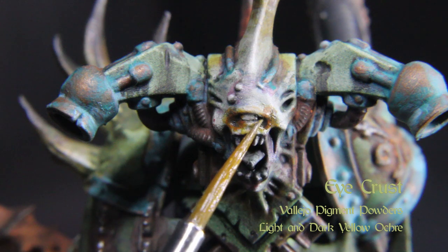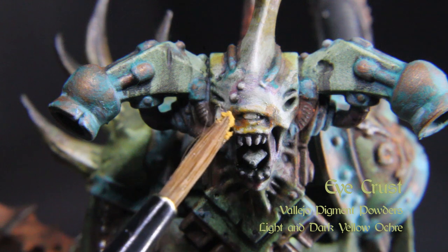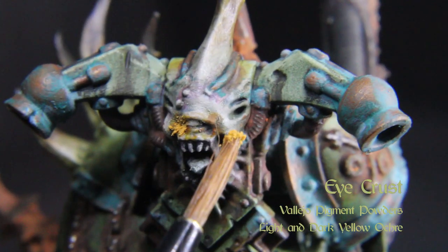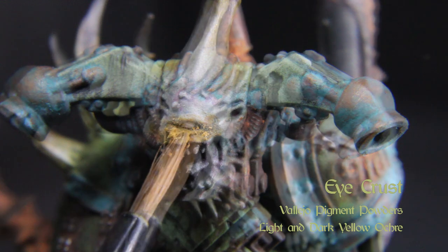After that we can move on to adding pigment fixer to the eyes and whatever pustules you might have on the model to give that crusted-over mucosal look. I added AK Interactive's pigment fixer along with light and dark ochre from Vallejo pigment powders.